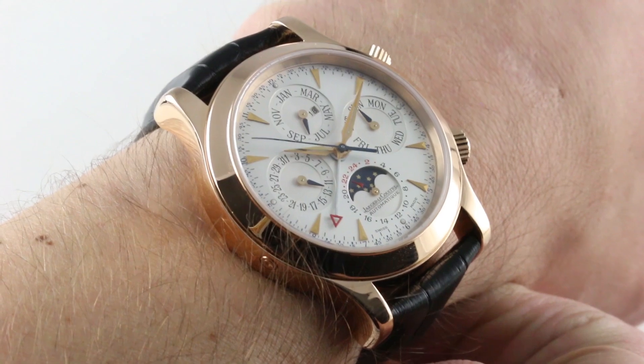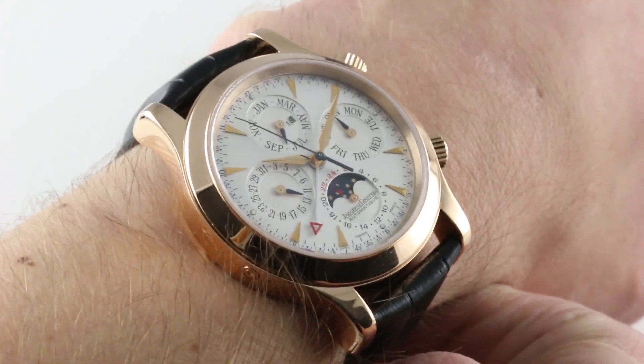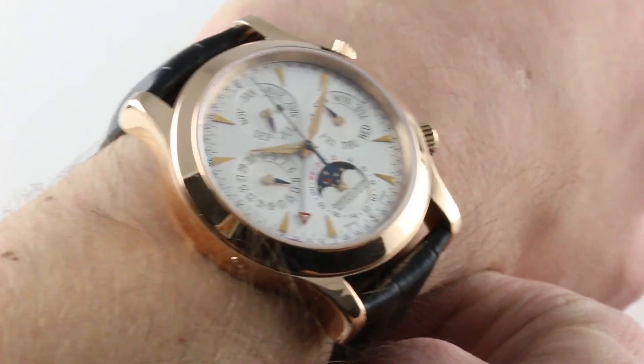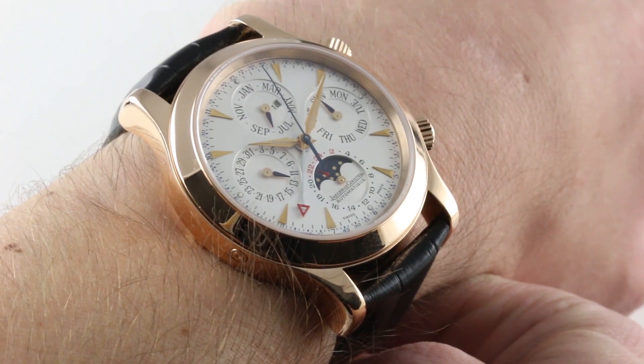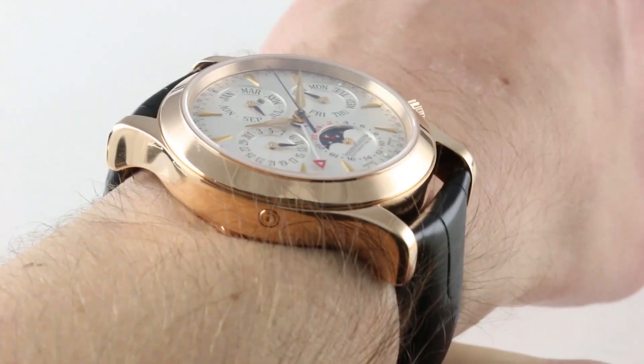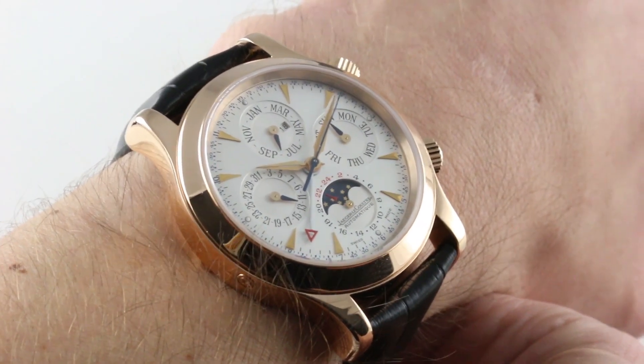Today I am privileged to introduce a watch that's actually a variant of one I own. I own the Platinum Jaeger-LeCoultre Master Grand Memovox, and this is the rose gold version. From 2001 to 2004, this was a low-volume flagship of the celebrated Memovox alarm watch line at Jaeger-LeCoultre, a brand known for its alarm watches.